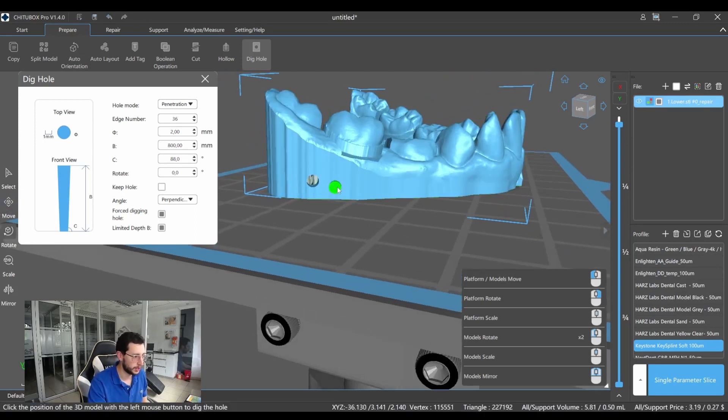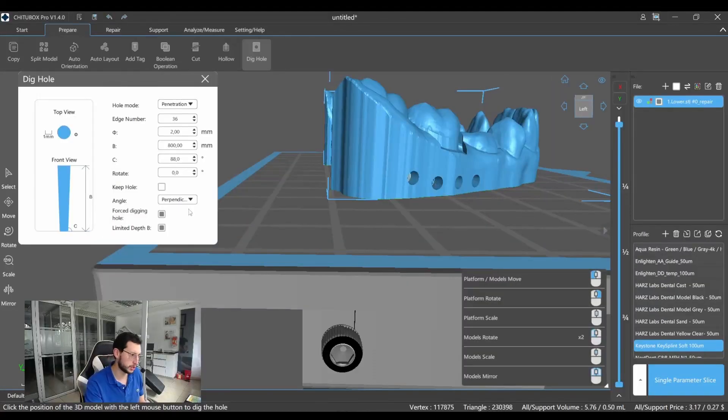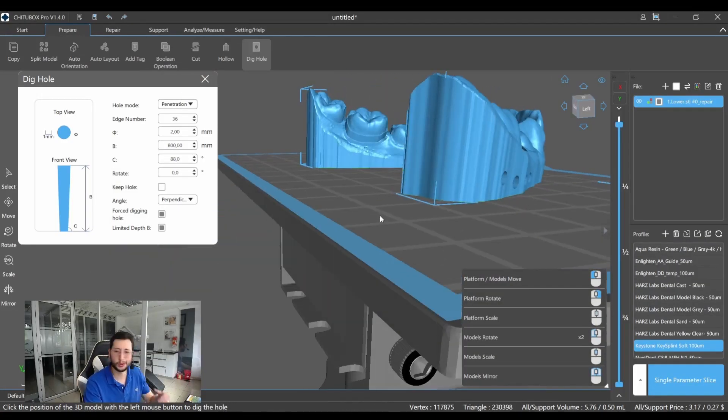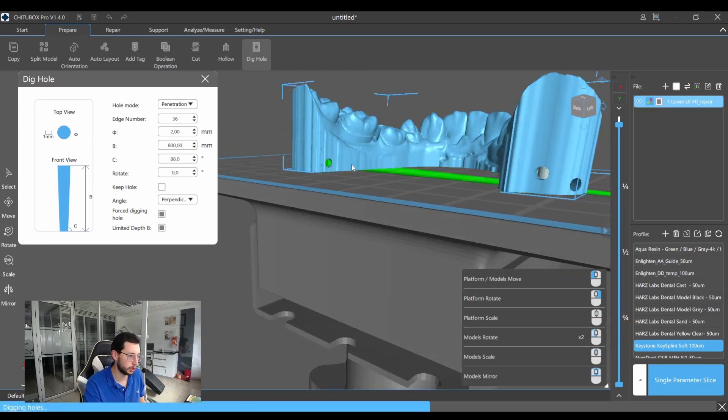Now I can add some holes around the model — and the same on the other side. There are many parameters here to decide about. If you want me to explain further, I'll cover that in a separate video, but for now just having some holes around the model will be fine.